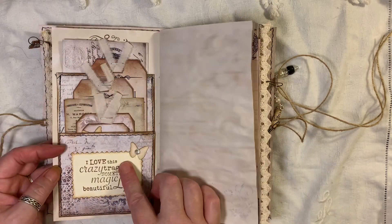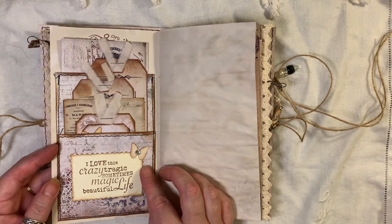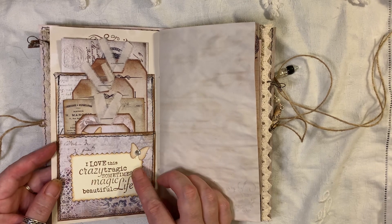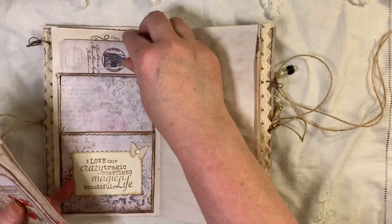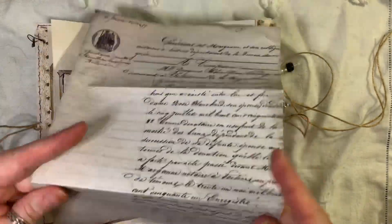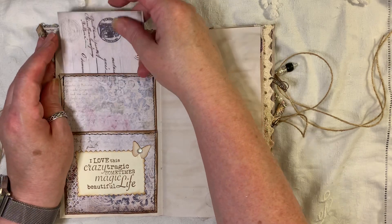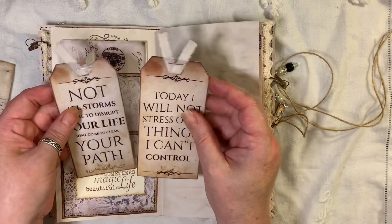Tsunami Rose. Here I've used again one of the freebie pages from the free kit that Artie Mays gave us. I made a double pocket here and I've got a selection of tags in there. This is from The Old Design Shop and there's lots of journaling on that — you could cut it up and turn it into something else or make tags out of it. These are Artie Mays as well.